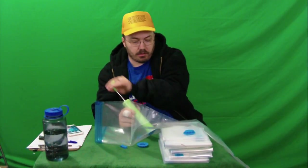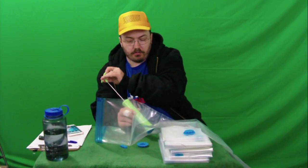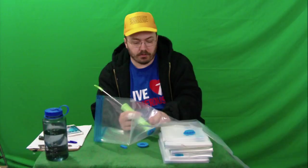Look at that — oh yeah, suck all the air right out. Perfect. I love that.